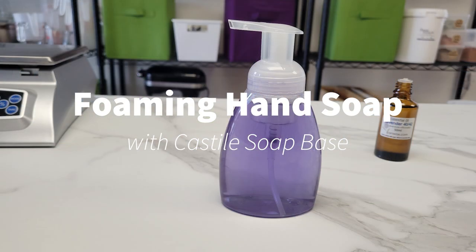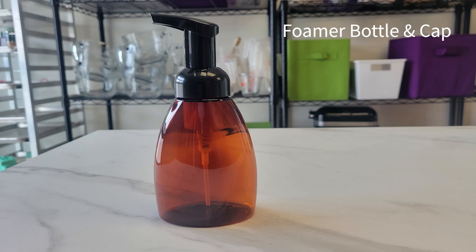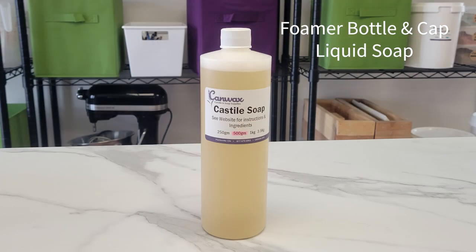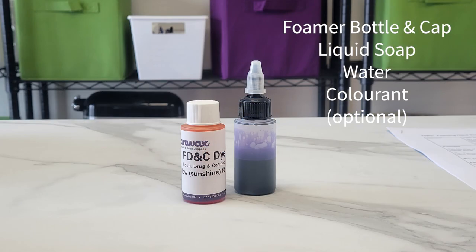I have put links in the description of all the items we are using here today as well as the basic formula. Let's look at what you need: a foamer bottle and foaming cap, some liquid soap, water, colorant which is optional, and essential oil or fragrance.